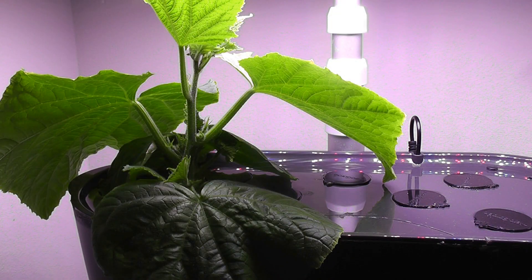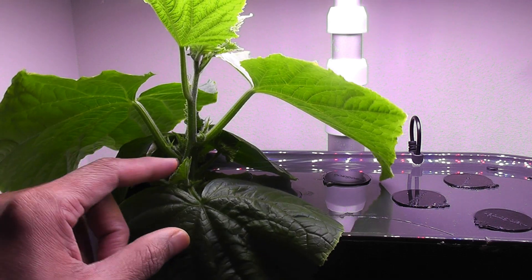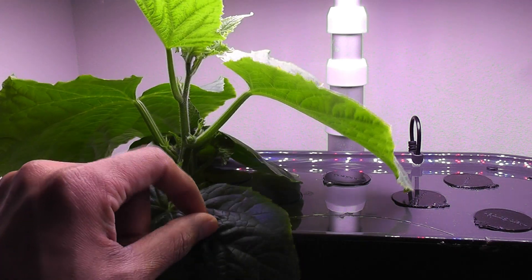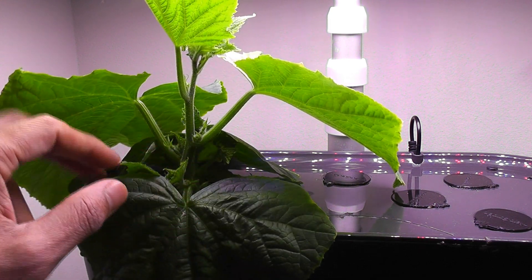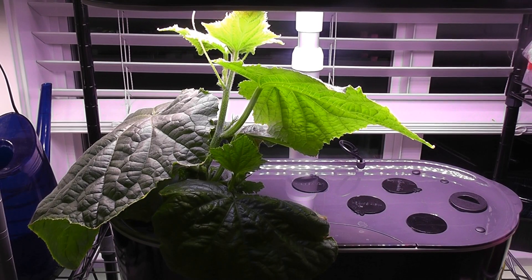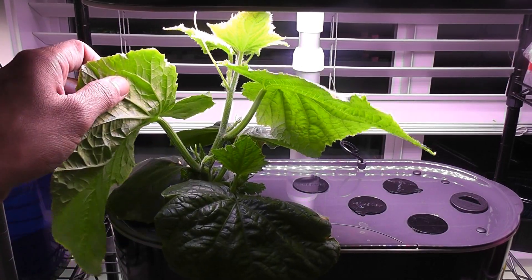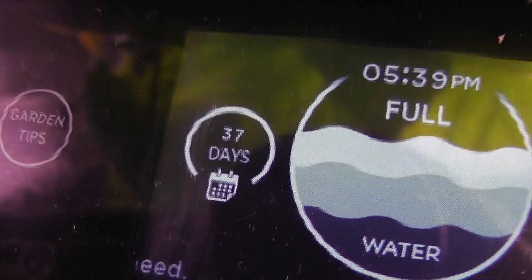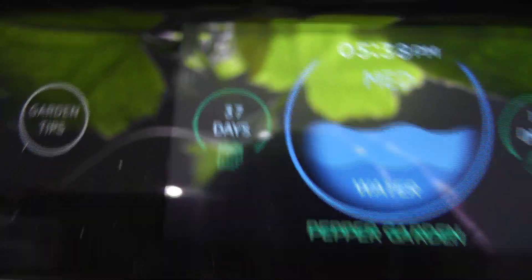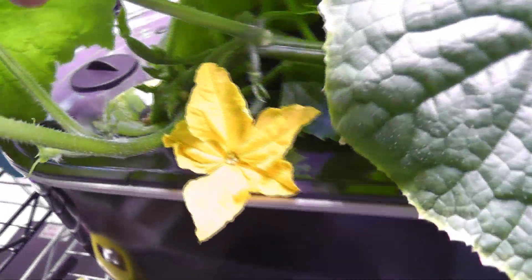Day 30: the plant in Bounty Basic has started producing flower buds and developing some side branches. The plant in the Elite looks exactly the same with flower buds and side branches. Day 37: one flower is at full bloom in Bounty Basic, whereas in Bounty Elite I see two flowers at full bloom.